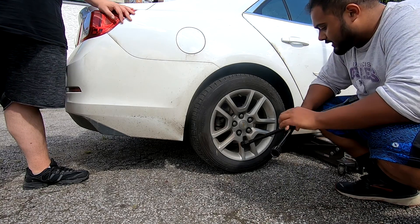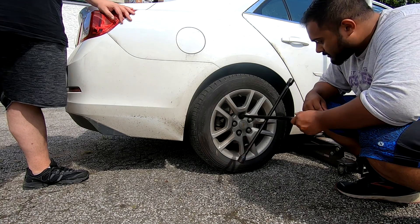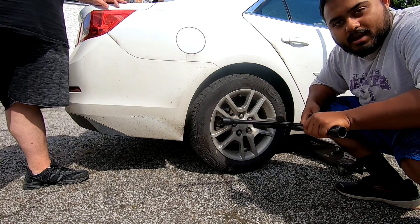Alrighty guys, so what you're going to want to do is get your little tool here and take off these lug nuts. This doesn't work. Find the tool that probably works, take off the lug nuts and then get to your brake pads.